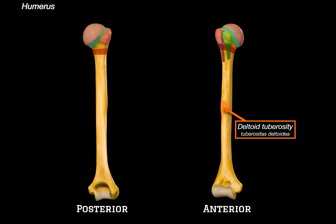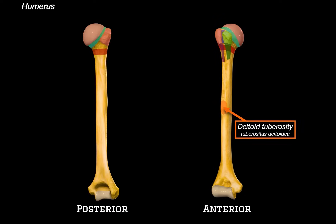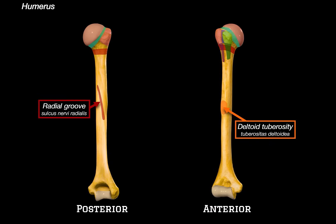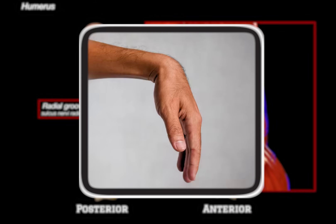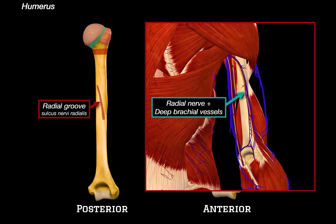Now let's look at the backside of the shaft, because here is something super clinically relevant. This is the radial groove, or the spiral groove. It runs obliquely down on the posterior surface of the humerus and is important because it contains the radial nerve and the deep brachial vessels. These structures travel tightly along this path, nestled between the medial and the lateral heads of the triceps. This is why fractures to the mid-shaft of the humerus are often associated with radial nerve injuries. If someone comes in after a trauma and suddenly can't extend their wrist or fingers anymore, we start thinking radial nerve palsy. Mid-shaft humerus fracture — always check for wrist drop.